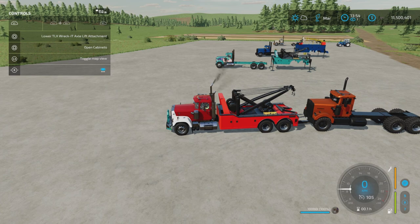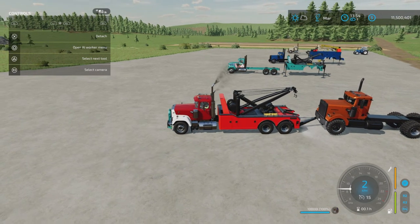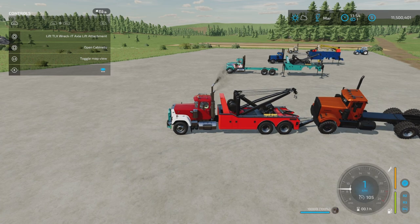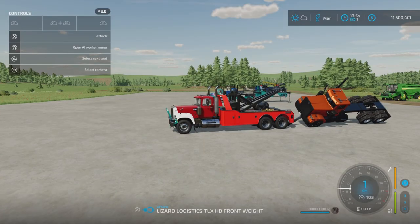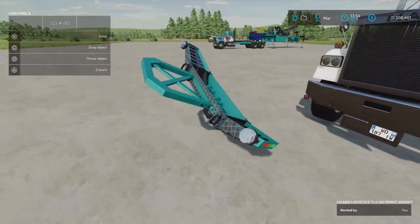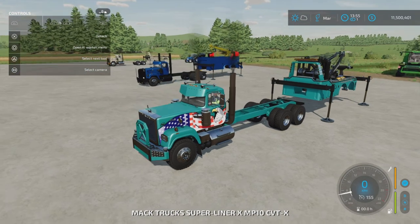Let me try the lift TLX lift attachment — there, I got it more stable. But now it's not connected because I need to activate the lower TLX axle lift attachment, but then it flips over. You know what, I'm going to test it with the other truck and we're going to test it on the harvester. I'll add weight on that one and fire this bad boy up.